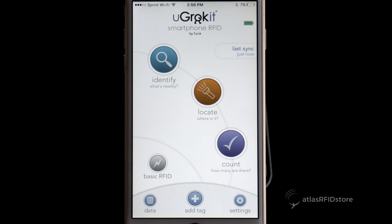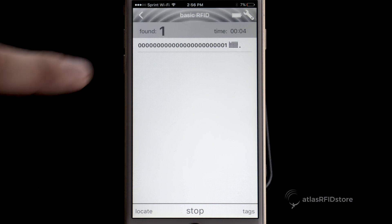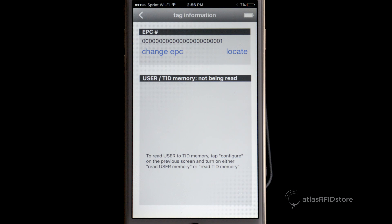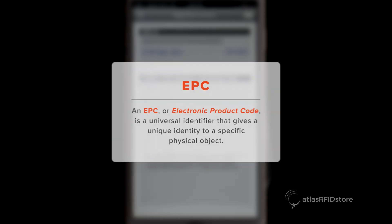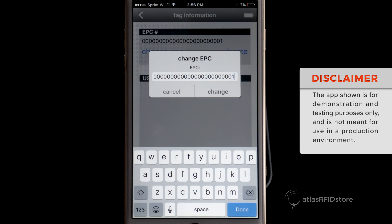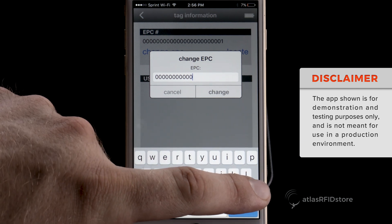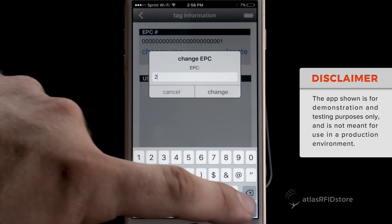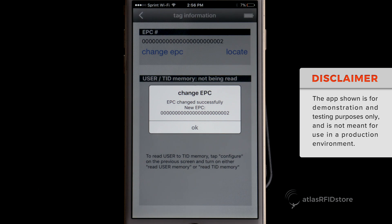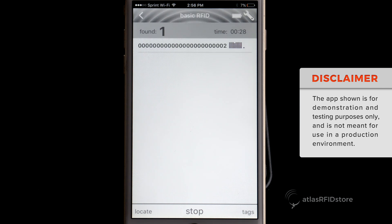On the main screen, select Basic RFID. Once the tag has been read, select the EPC number that appears on your screen. Then, select Change EPC. A screen will pop up with the existing EPC, and you can use your smartphone's keypad to change the EPC number to whatever you prefer within the character limit. You'll notice that the EPC was successfully written. Next, we will read our tag with the new EPC.